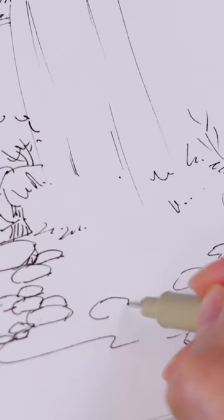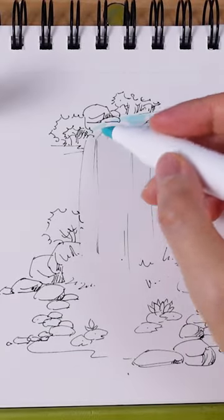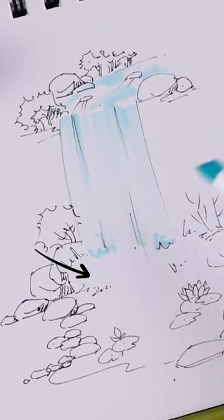We can draw a few water lily leaves. The coloring part is incredibly simple — drop from the top and lift your marker at the end. Leave some white space as part of the color, and leave the water splash area blank.